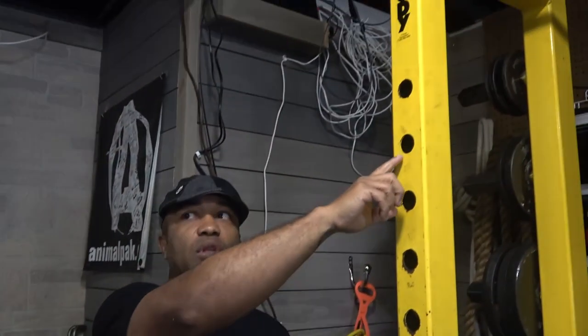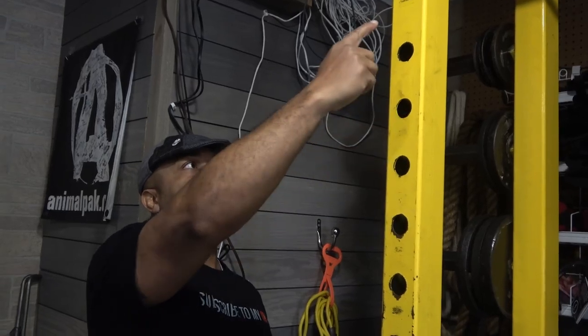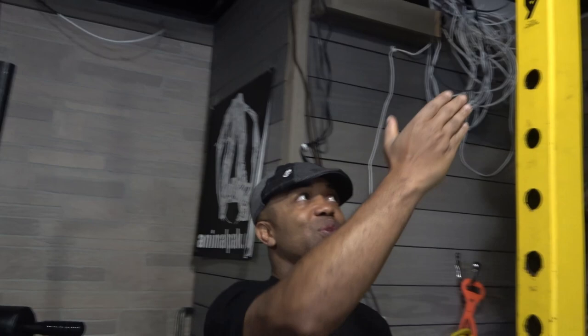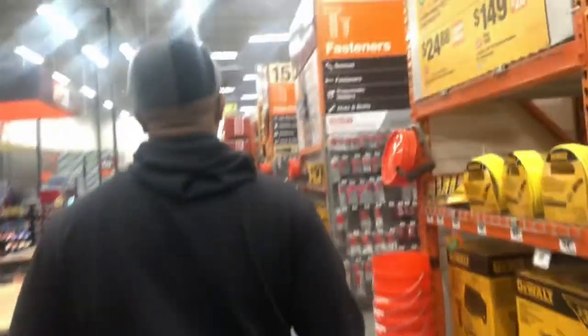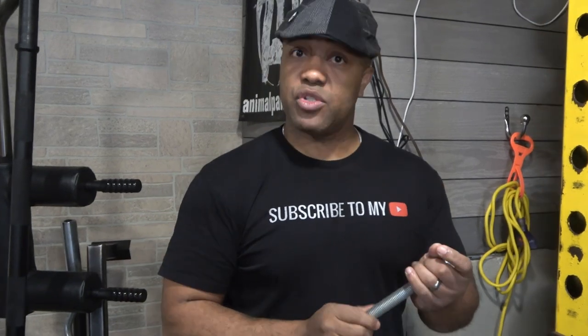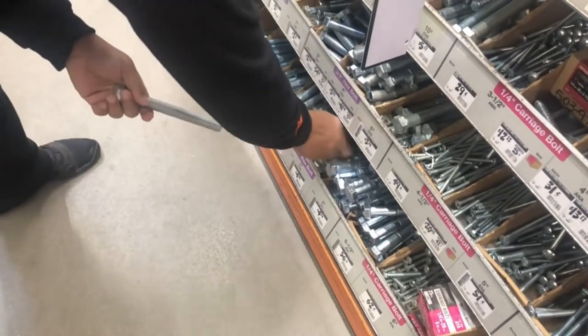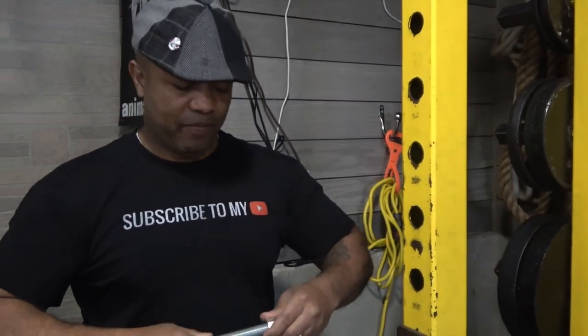So what I want to do is use something on the rack that I'm not using at all, and I'll show you that right now. If you look over here, you see that the top J hook lines up with this hole. This hole doesn't line up with anything, so there's nothing I can do with it — it's unused space anyway. So what I'm going to do is, I went to Home Depot — Home Depot was closer.